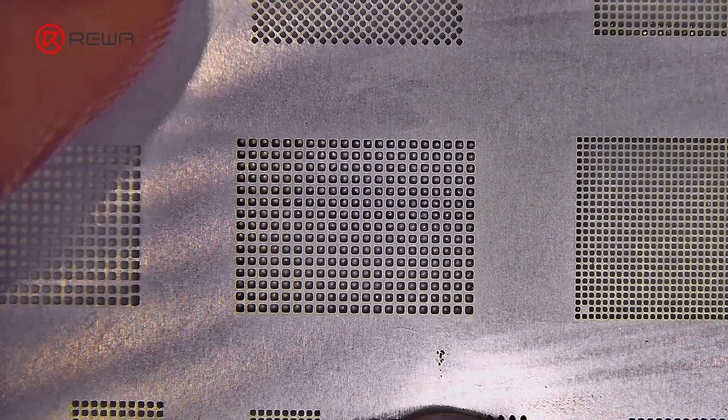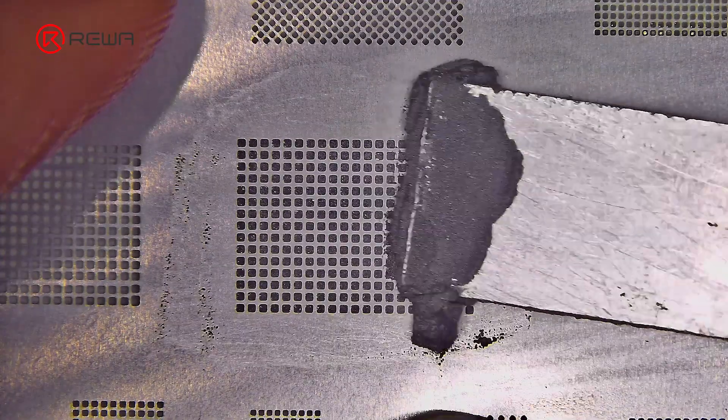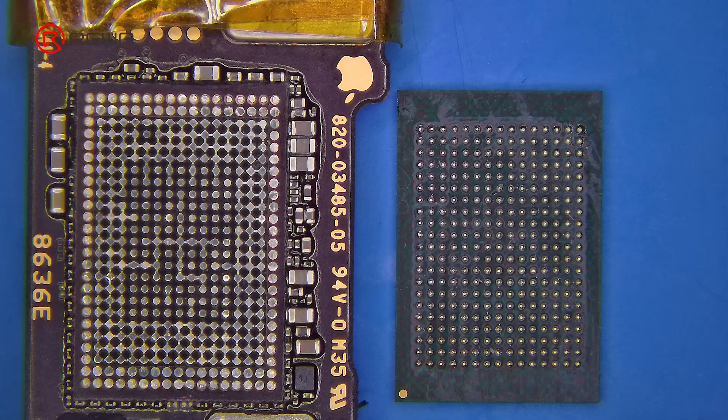Use a solder stencil and apply mid-temp solder paste. Heat it up until those solder balls form perfectly. Next, solder the 512GB NAND. This time we will solder a compact sized NAND. We believe the larger 1TB NAND from iPhone 16 Pro should also work for the 16e — stay tuned for our future test.